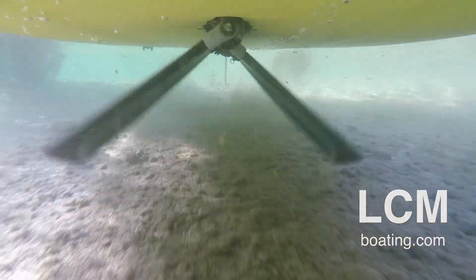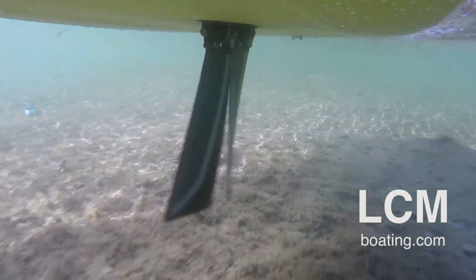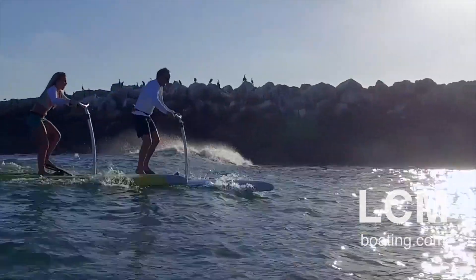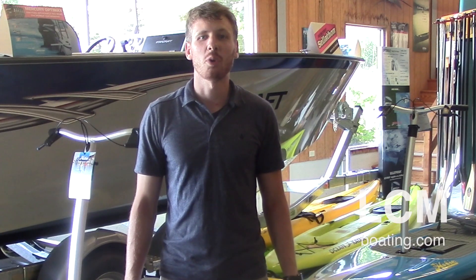We've got footage showing the mirage drive and how it works. These boards are just like a stepper — hop on and start to walk. You can go at a nice slow pace if you just want to hang out and have fun, or if you want a good workout, stand as far back as you can on the stepper pedals and really crank away and you'll make good speed.